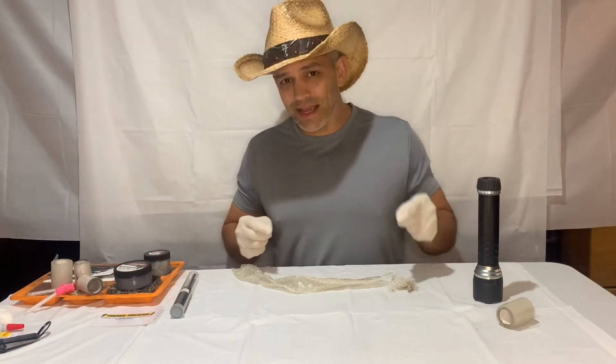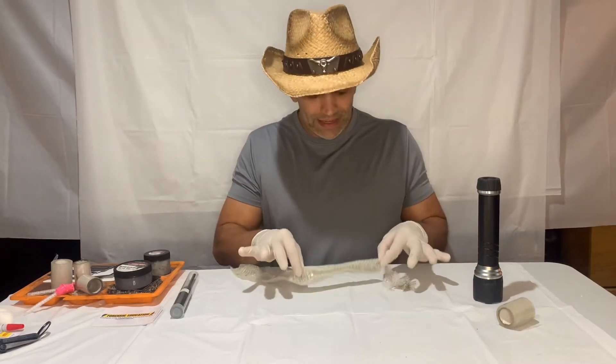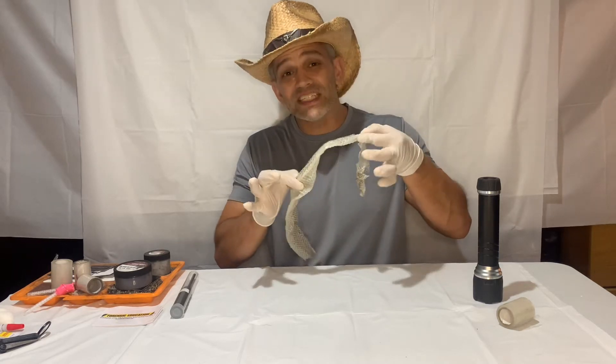Yee-haw, everybody! Today, we are going to try and lift a fingerprint off of a snake skin.